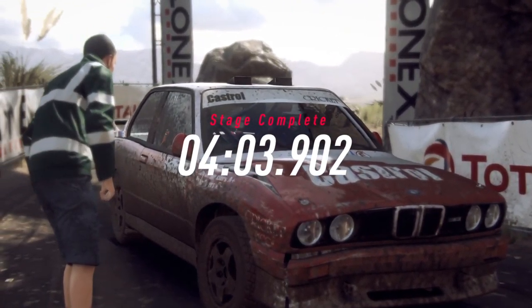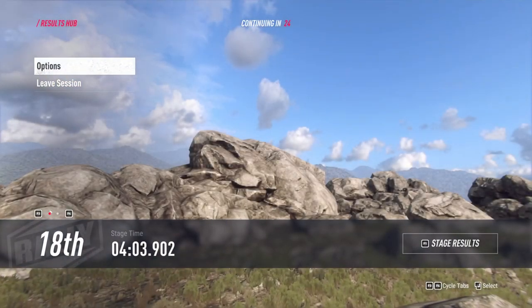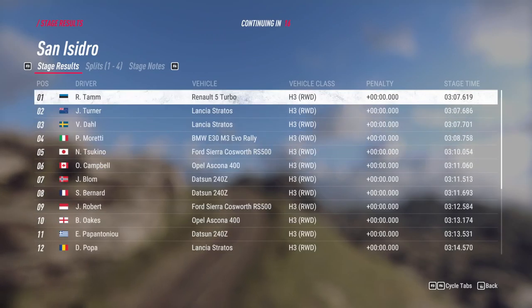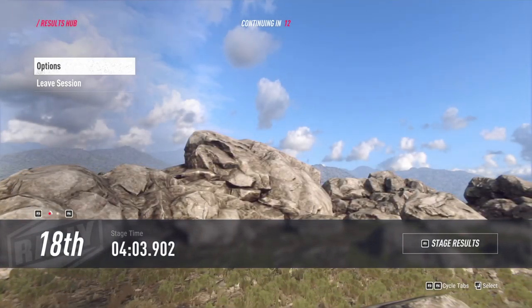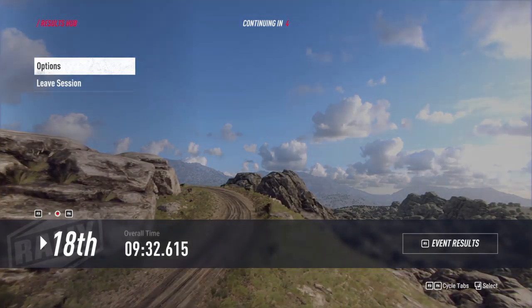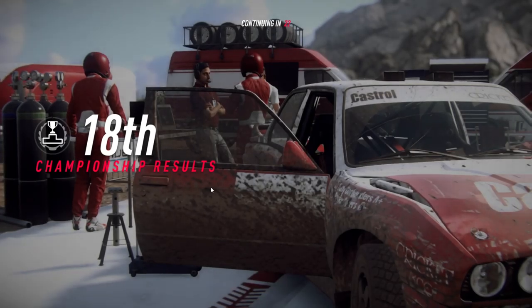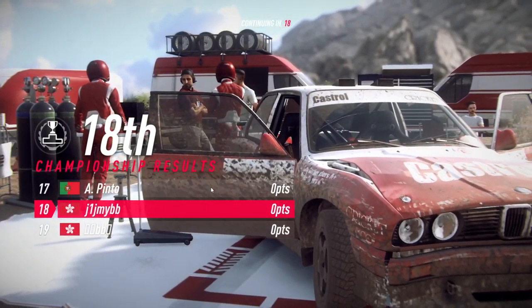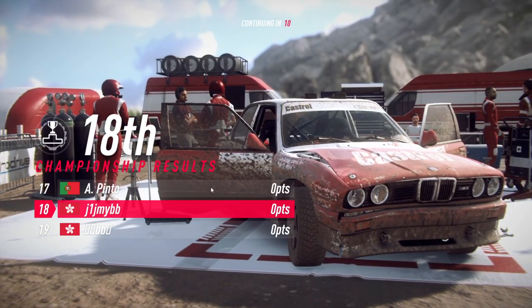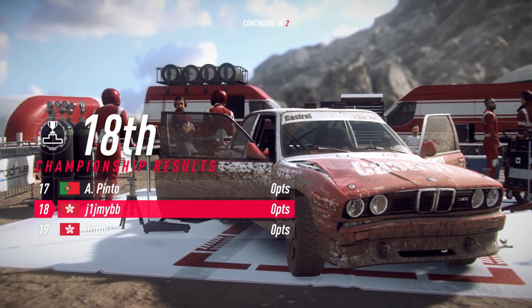That felt good, but let's check the times. All right, everybody. Do we just want to go out?